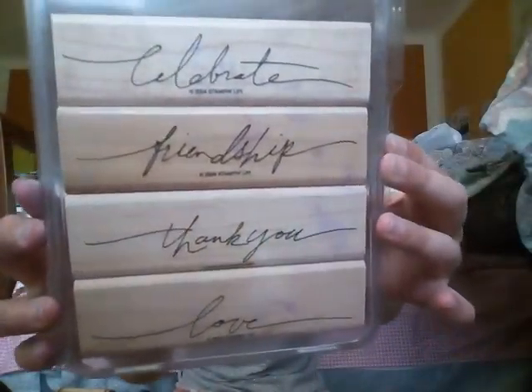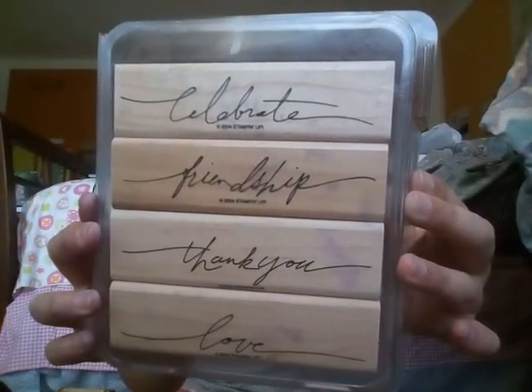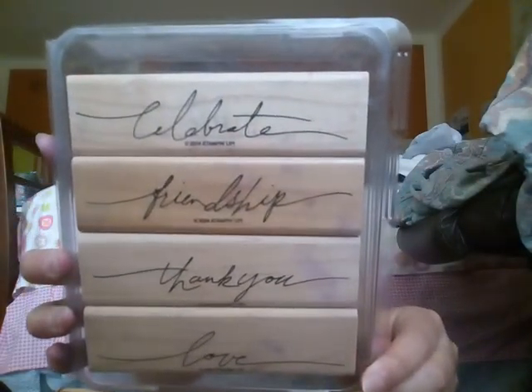First off, this set really caught my eye because it looks so pretty. I like the font on this. It says Celebrate, Friendship, Thank You, and Love. And if you can tell, it says Stampin' Up! on these.